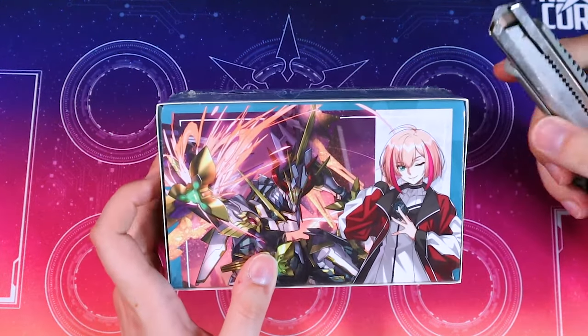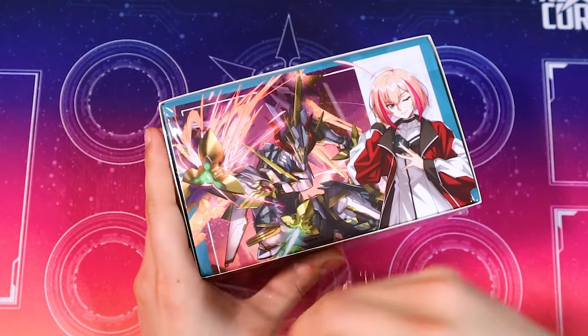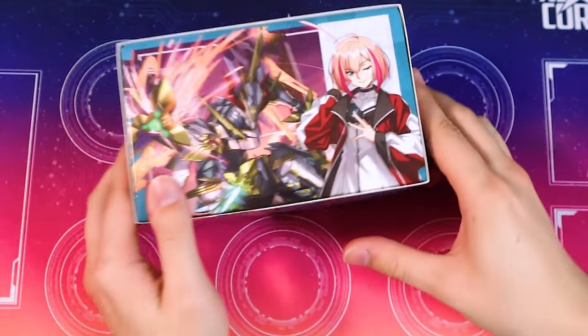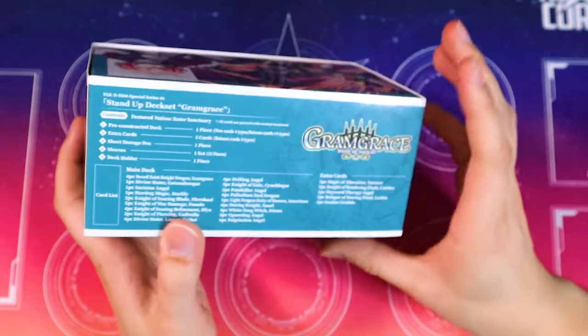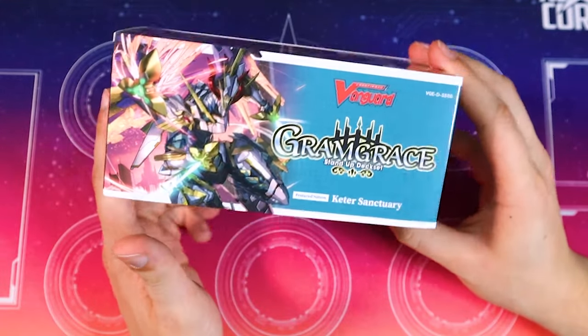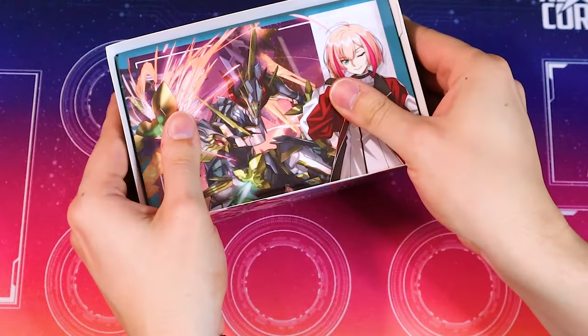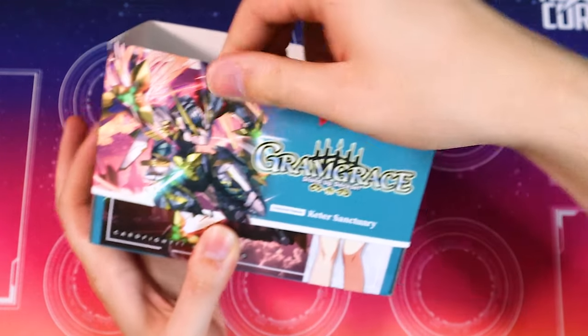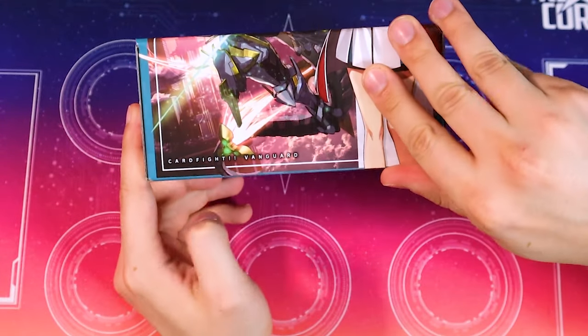Got a little handy box cutter here. Got the wrapping off — go ahead and take a look at the box. We got Gram Grace on the front and we got some Dear Days characters whose name I completely forget as the main lead for the Gram Grace deck. This is supposed to be a storage box — look at that. So we just slide this piece out and we got ourselves a storage box so you can keep your deck and stuff in.